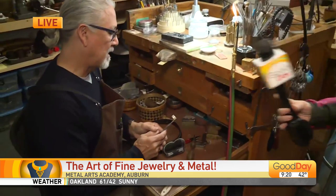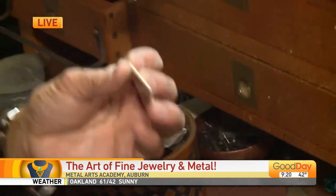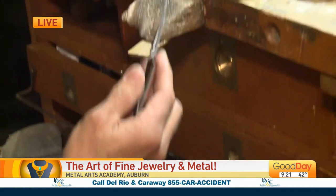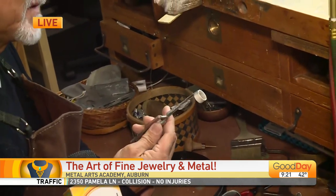Michael learned these skills 40 years ago through an apprenticeship with a factory in San Francisco, and that experience has informed how he teaches here. The ring starts out as a flat sheet of silver — cutting it to length, filing the edges so they're perfectly flat so they come together perfectly. Then he'll solder it together, round it out, clean it up, and it'll be ready to finish however you want.